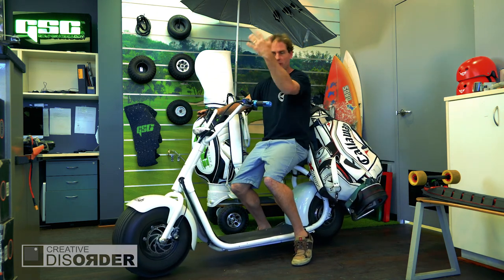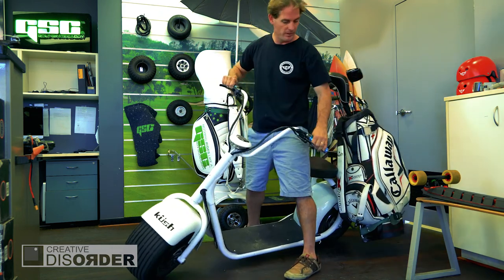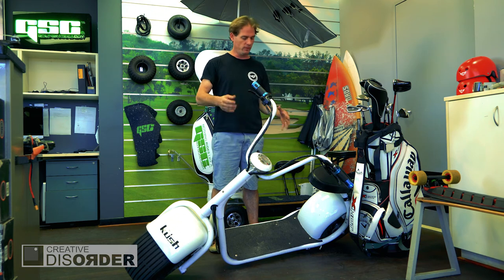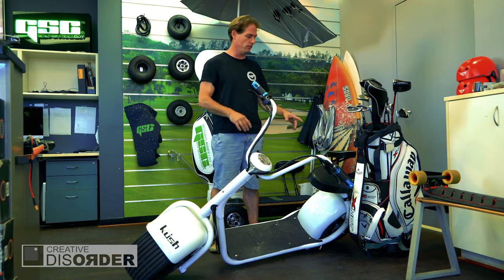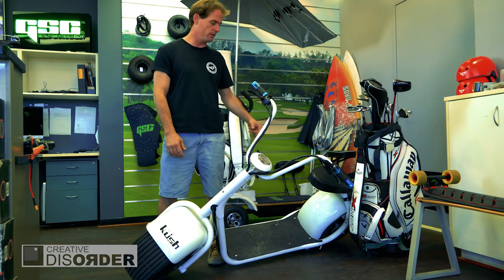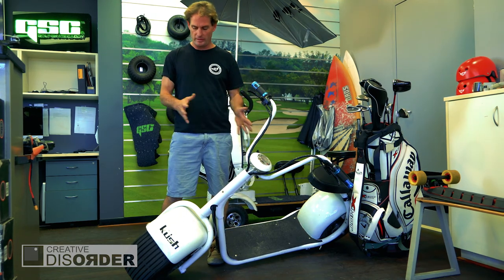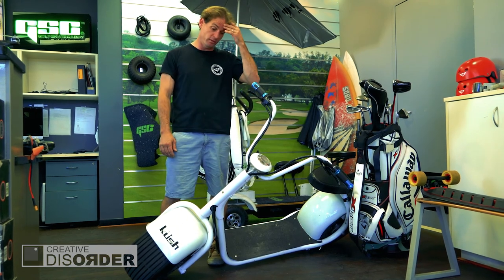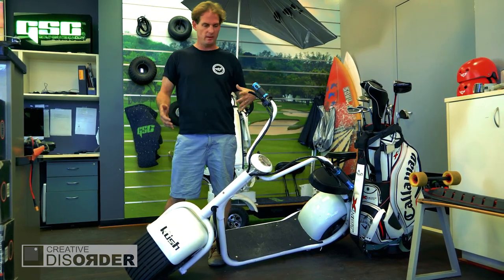If you want a golf cart, it's a golf cart. It's really nice and super smooth, with just a few other tweaks still needed on the basic structure. The motor needs a little bit more torque with a bigger stator, a bigger lithium battery, and a higher voltage — a few things like that.